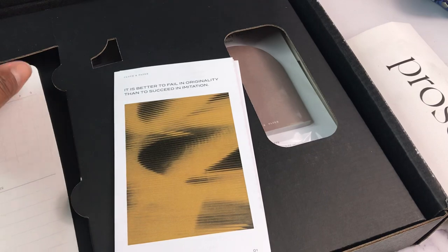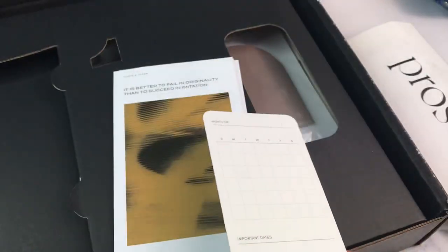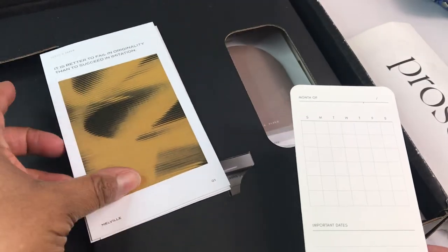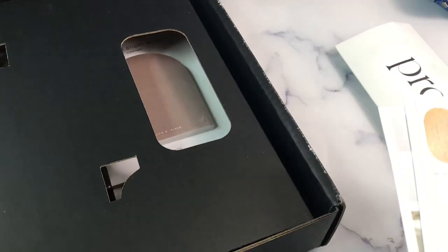And then we've got our cards here — same thing, rubbing off just because it's up against the black. So we've got journaling cards, a pen test sheet, and a menu card. We'll go through all those in just a sec.